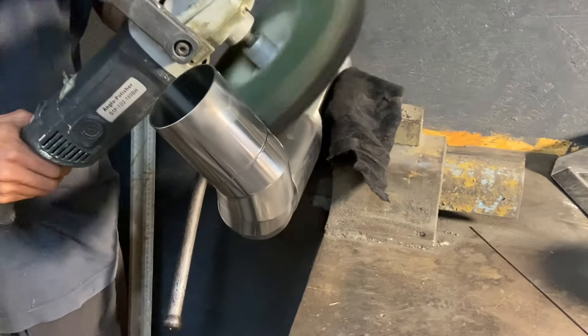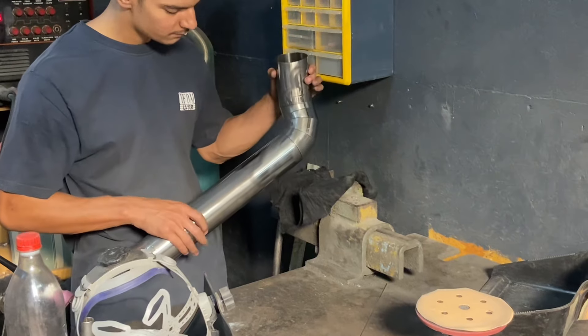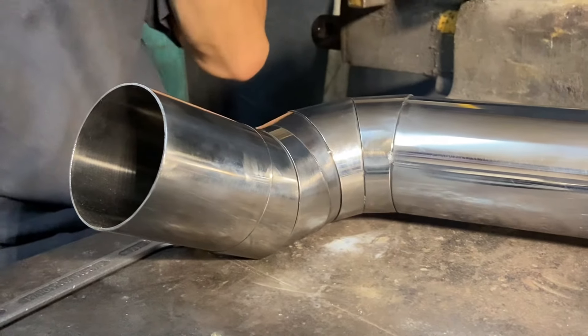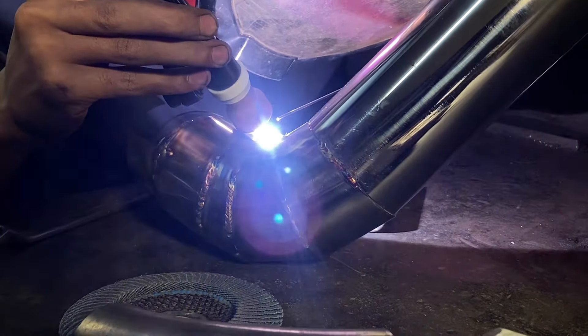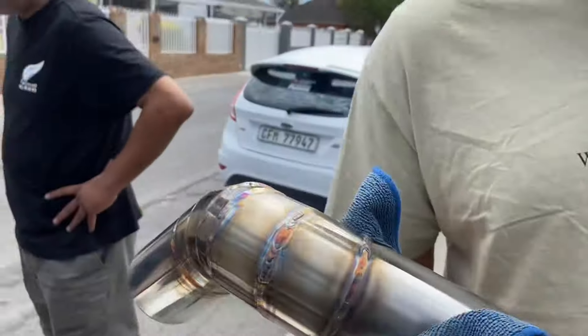We'll be right back. So we've got the intake now guys, just busy — we still need to install it. When last was in one of the vlogs, it's been a while.